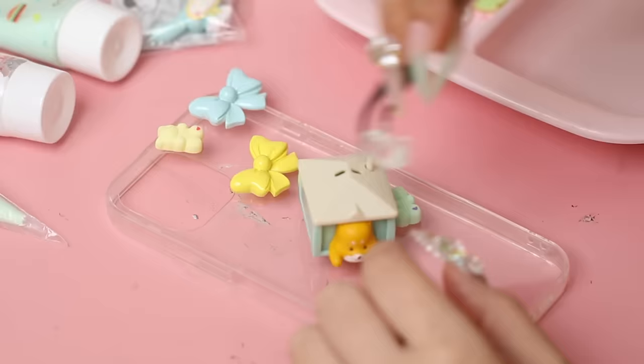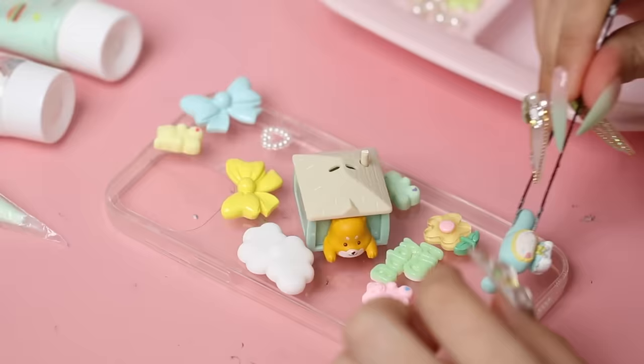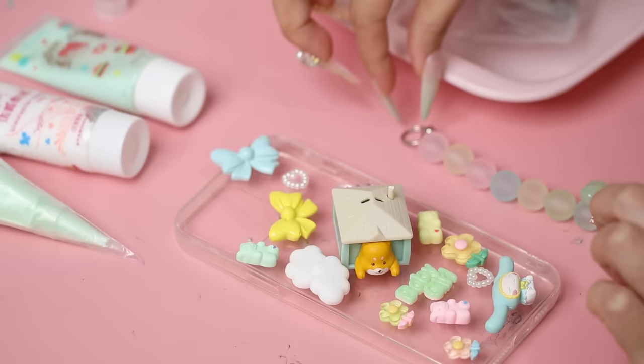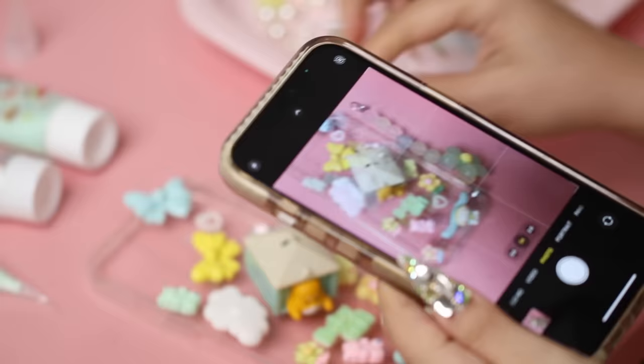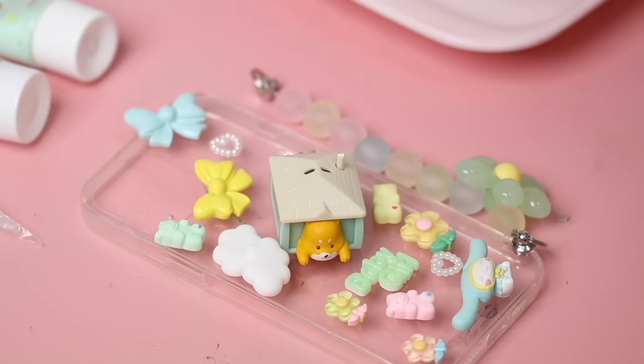Once I chose everything it was time to lay out my design and figure out where each piece will go. There's no right or wrong — you can just place your charms wherever you like. I knew I wanted the dog to be the main piece, so I just played around with the placements of the smaller charms. When I was happy with the position I snapped a photo so I could refer to it later on, because there's no way I was going to remember where everything went.